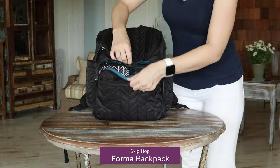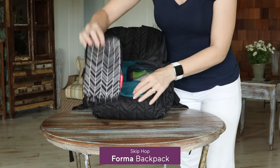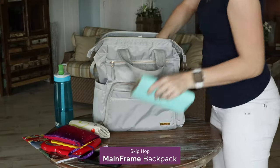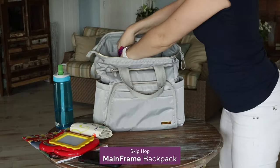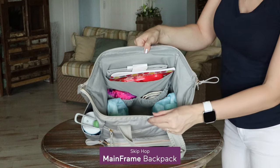Now here are some of the differences. When it comes to structure, the Forma uses storage cubes to help you store things and place them in specific pockets, while the Mainframe takes a different approach and gives you an extra large opening so you can easily see where you've tucked things away.